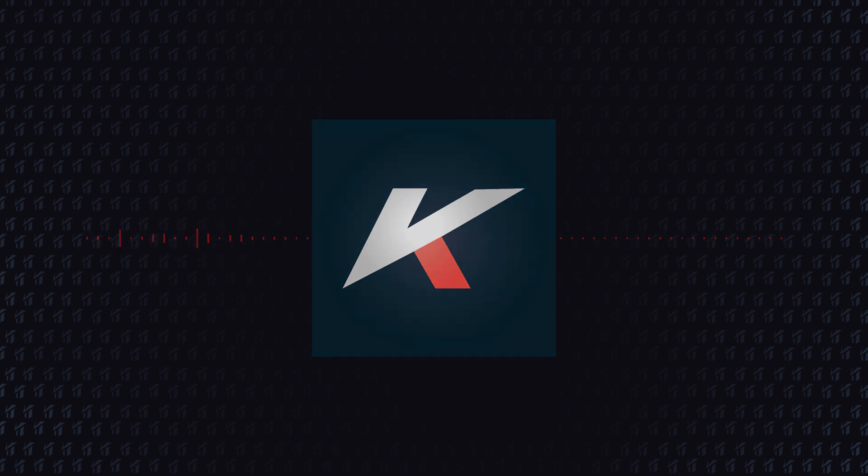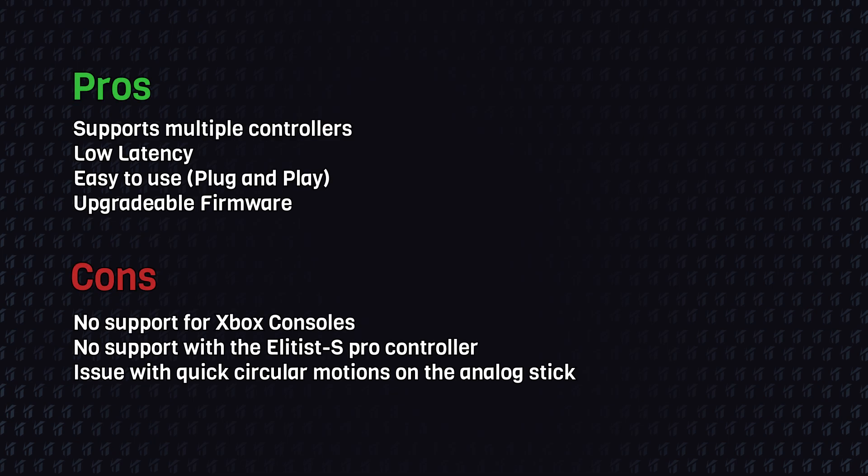Aside from that, the adapter works pretty great. The pros are that it supports multiple controllers, has low latency, is easy to use, and has upgradeable firmware. The cons are that it doesn't support Xbox consoles, doesn't have support for the Elitist S or other third-party controllers, and there's the issue with circular motions on the analog stick. If you're interested and want to buy this adapter, I'm leaving a link in the description where you can buy it directly from BigBigOne.